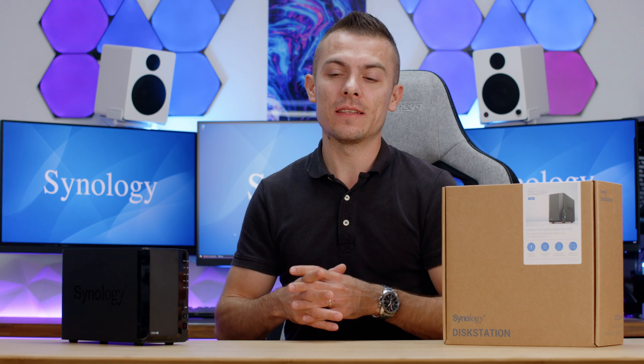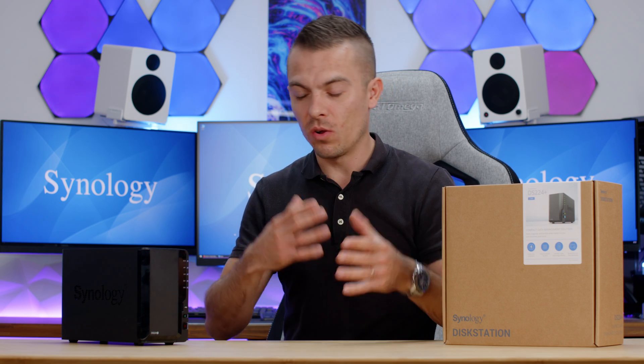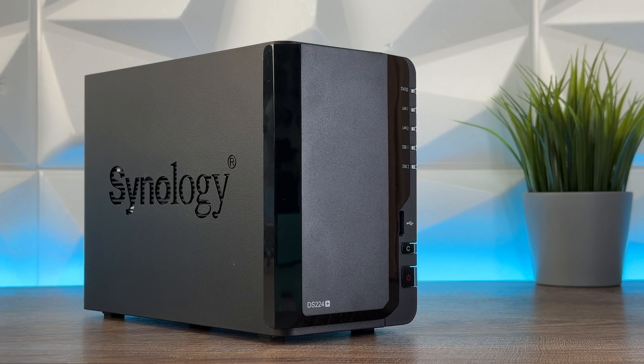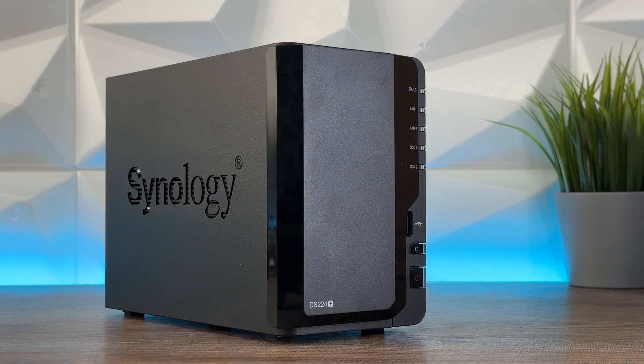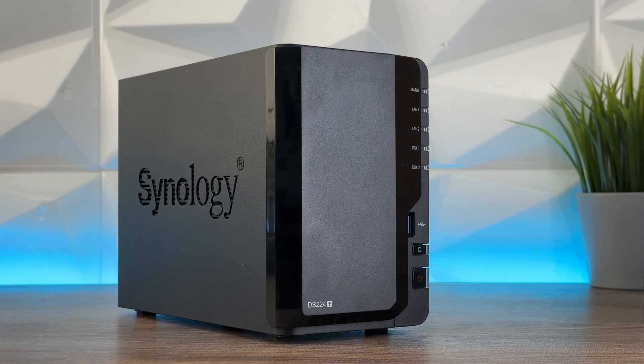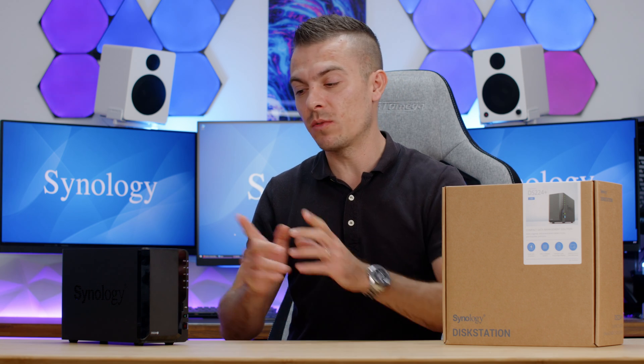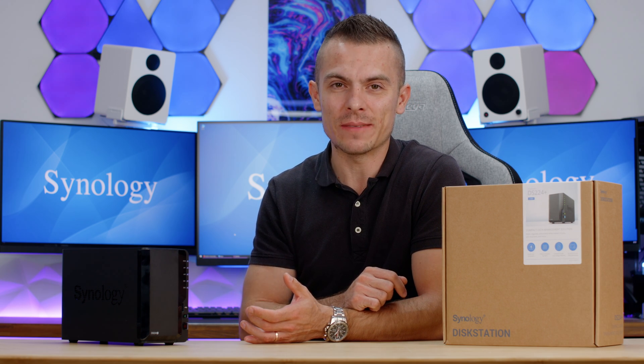My recommendation: exclusively because of how much DSM 7.2 opens up, this NAS is worth it. I'll place a link in the description for the DS224+ and the Synology HAT3300 4TB hard drives if you want to pair that combination. As stated, the QVL is important to check, but these drives work without a problem. If you like this content, subscribe, hit like, and click the notification bell. Thanks for watching — see you in the next one!